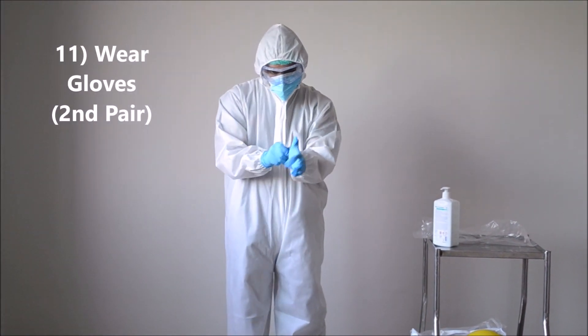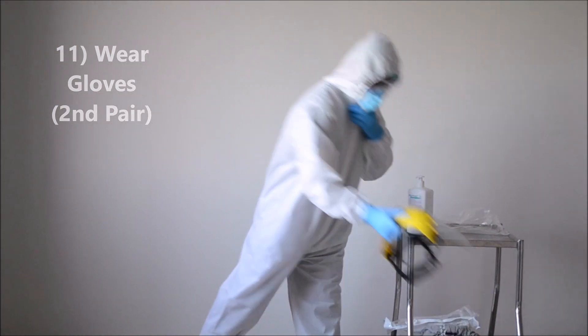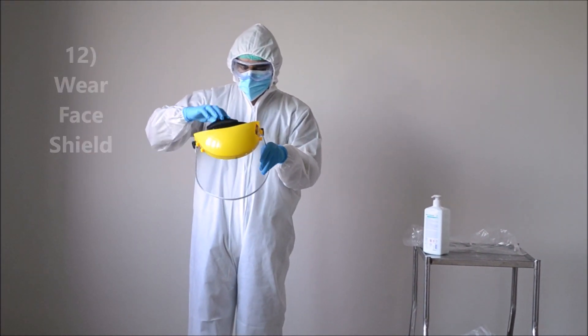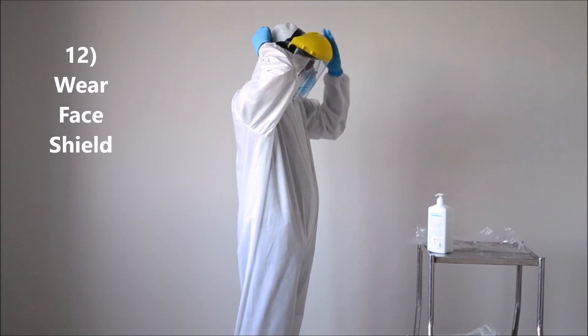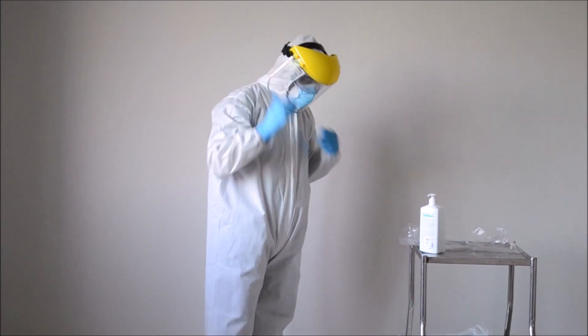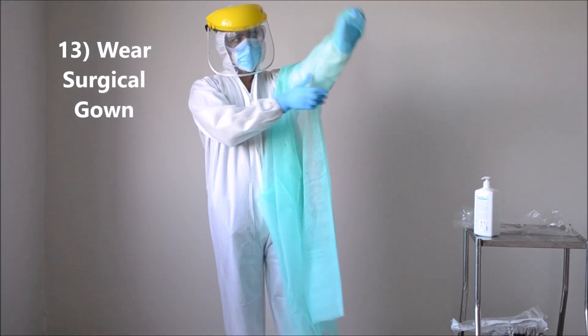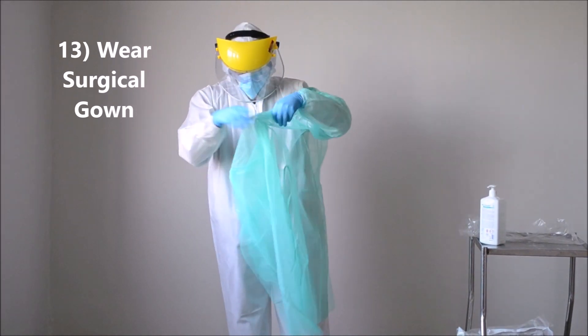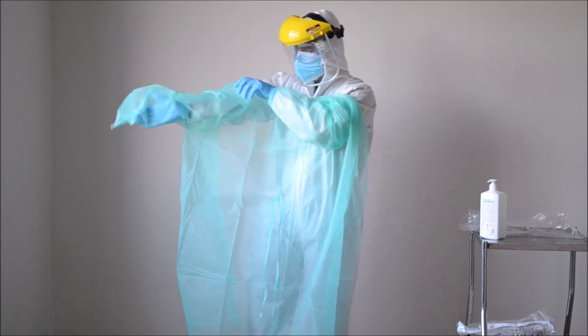Over this, you wear the second set of gloves. Then, wear the face shield or the helmet. Its outer strap should be outside the hazmat suit. And finally, wear a gown over it. A blue waterproof surgical gown is preferable to be worn over the hazmat suit.